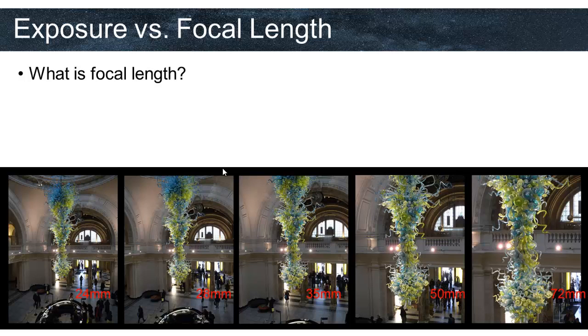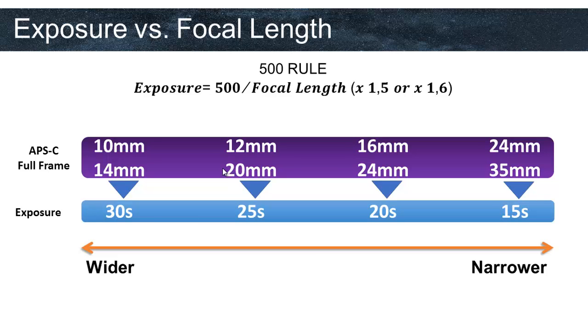We also have to correlate focal length and exposure time. Focal length shows how much you zoom into an object and how much of the surroundings you see — it's measured in millimeters. The lower the focal length value, the less you zoom and the wider the field of view. The higher the focal length, the more you zoom in and the narrower the field of view. For astrophotography, focal length is connected with exposure time. We need to know the maximum exposure time we can use with the lens we own, which is why we need to learn the 500 rule.